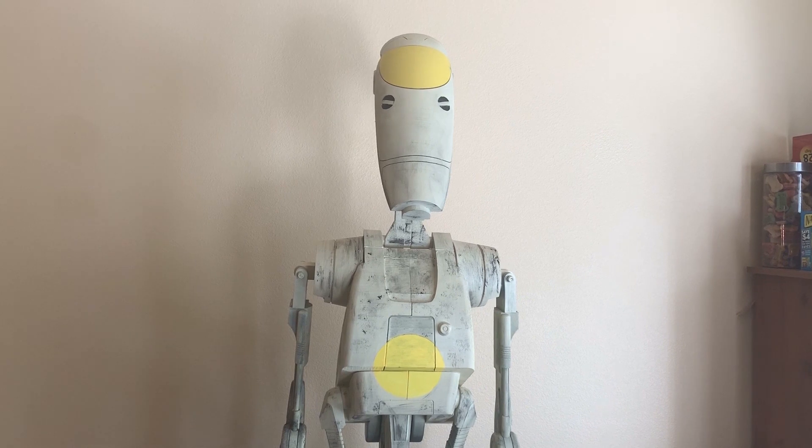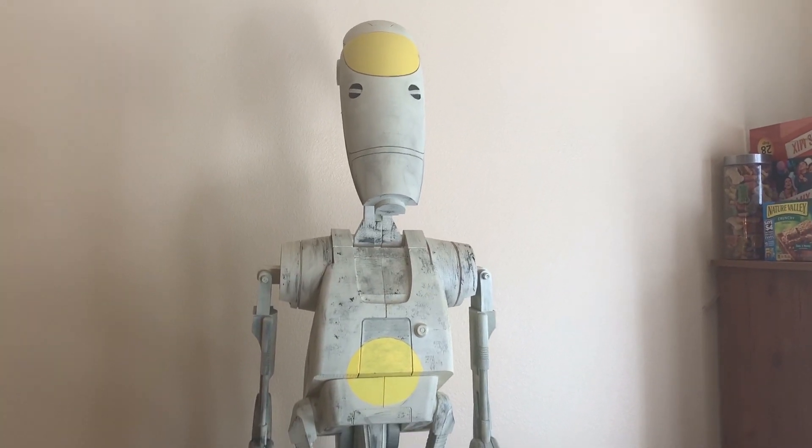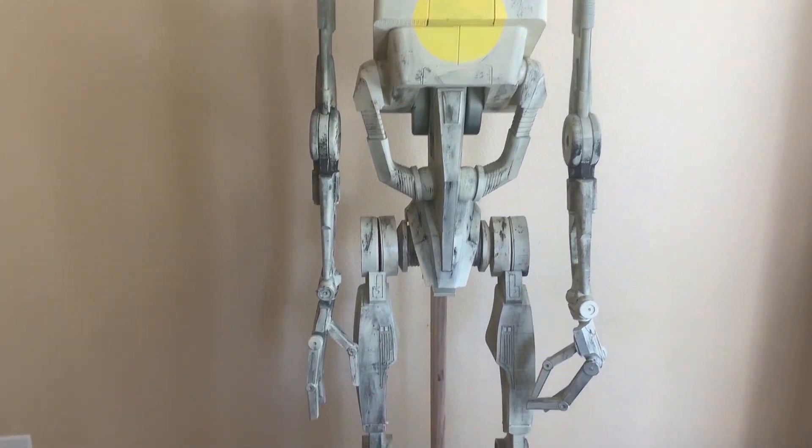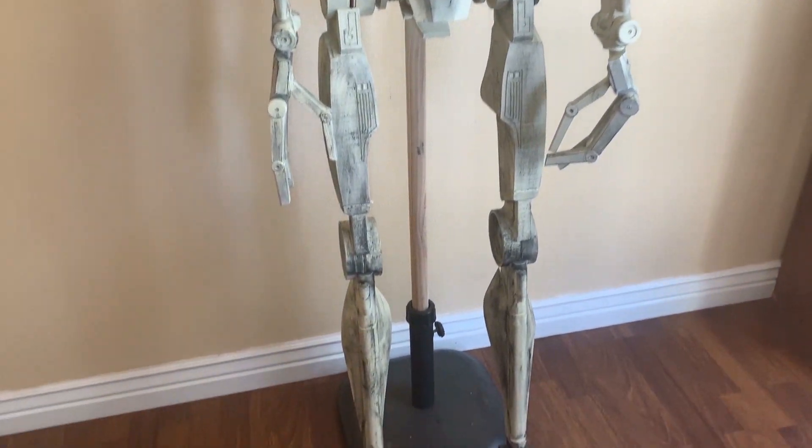Here is our battle droid. We chose yellow for the commander symbol, and there he is — printed and assembled.